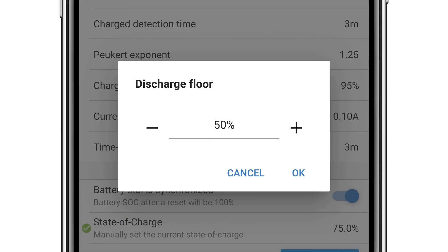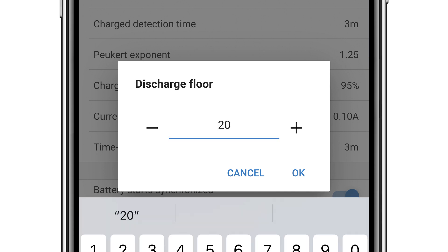If for example you had lithium batteries, this floor setting could be as low as 20%, and the battery remaining figure would be higher.